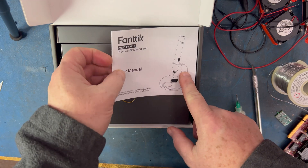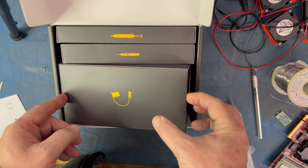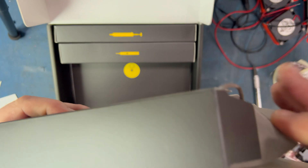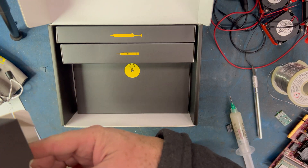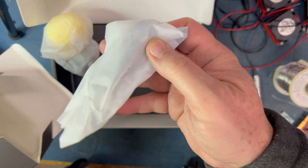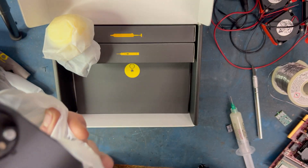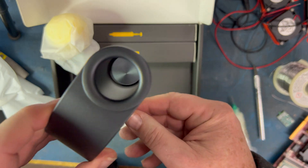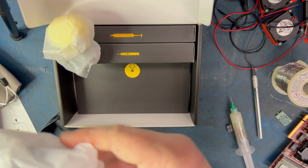Here's the packaging — Fantec. Here's the instructions. Looks like we got a couple of pieces. Fantec's really cool. I have some of their other products and the packaging, durability, and quality of these products is really good. So let's see what we got in here. This is like the stand.